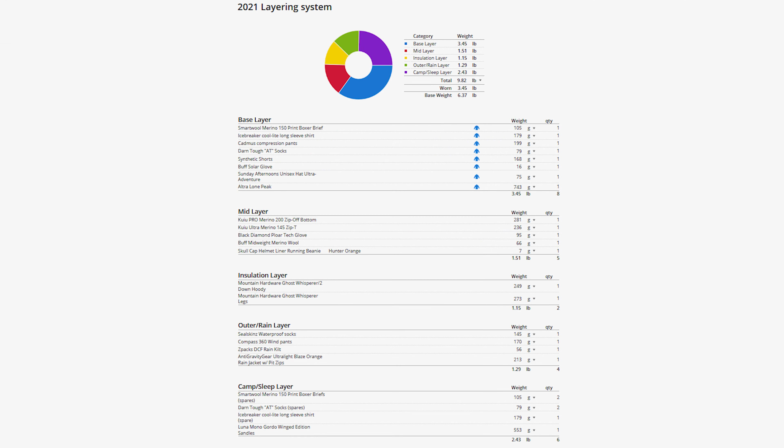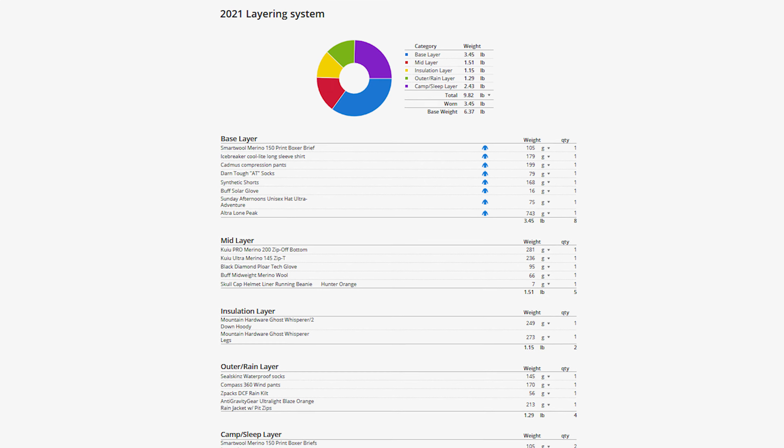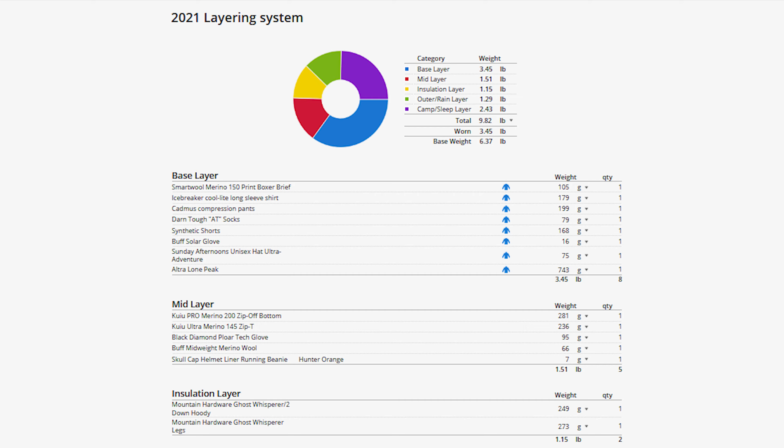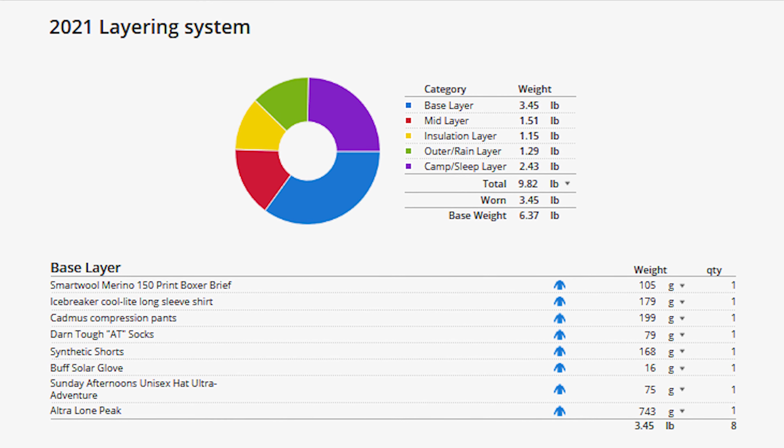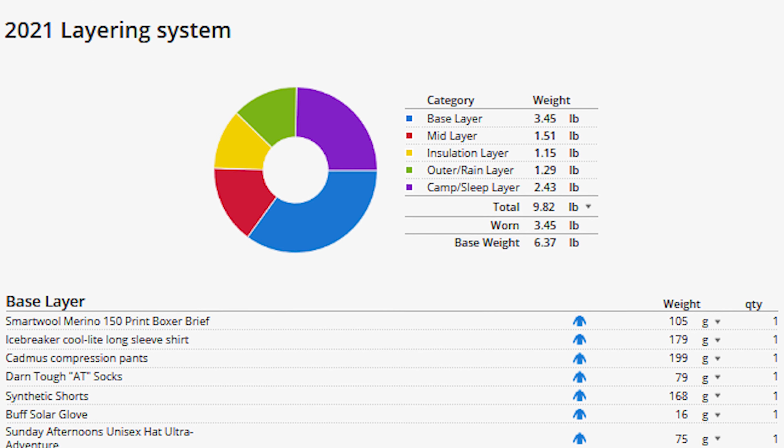Okay, let's get started. First up is discussing the layering system I'll be using during my 2021 thru-hike. As you can see, I'm using Lighterpack to break down each layer and track the weight of each item. I've attached my Lighterpack link in the description for your reference. I like using Lighterpack because I can see the weight of each layer and how my clothes affect my base and worn weight.